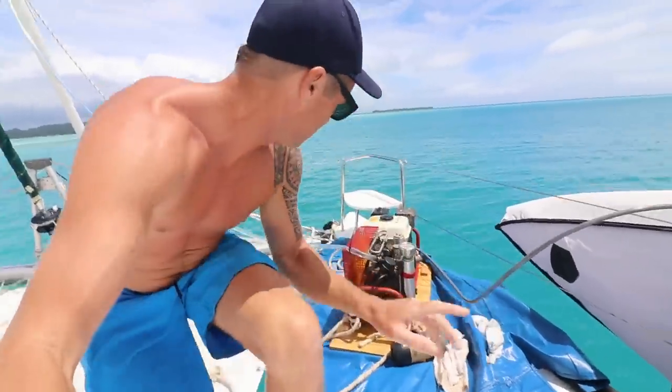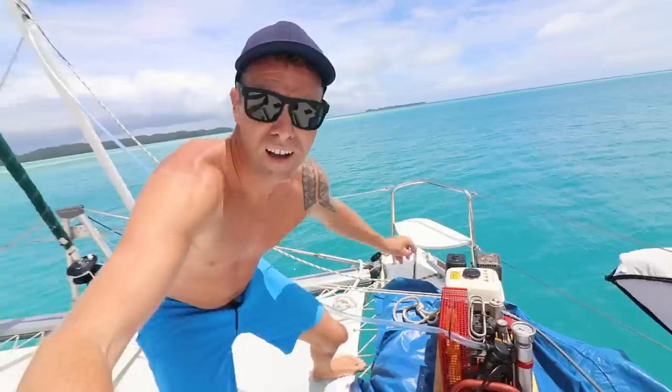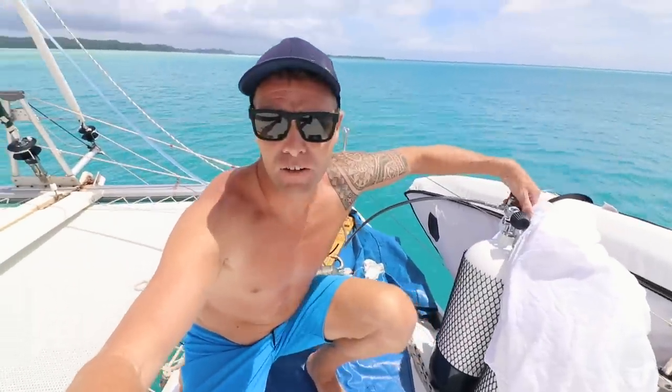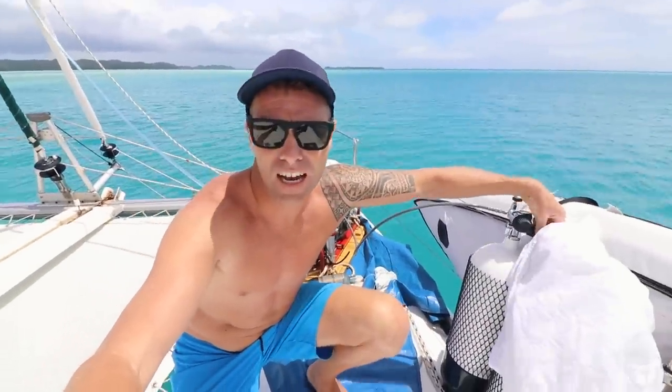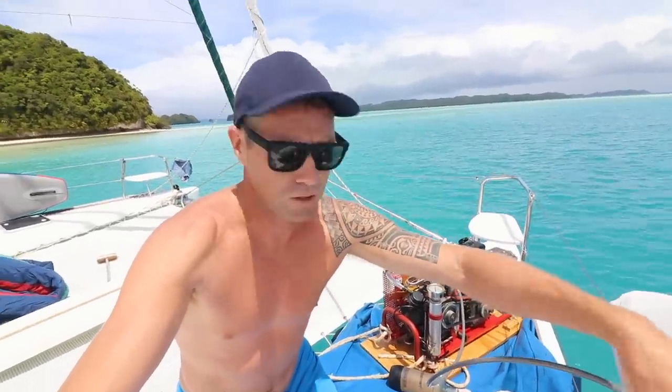This is our dive compressor. That is loud, man. This is how we go diving out here. It's about probably 10 years old — quite old. I'm just trying to fill some dive tanks before the next squall line rolls in.